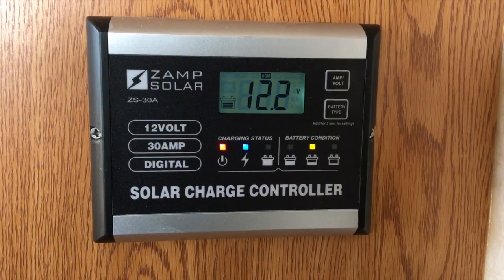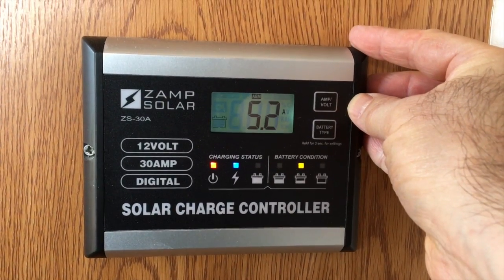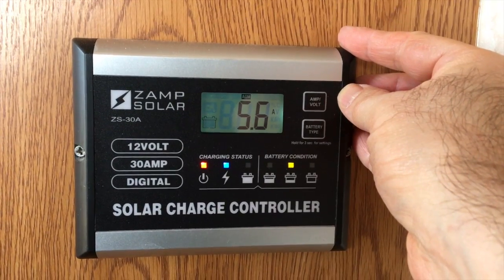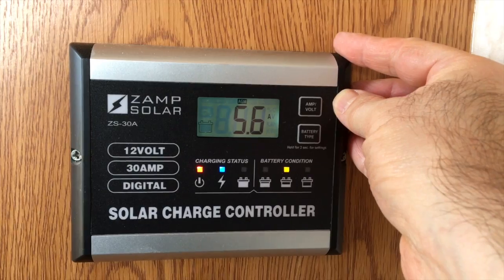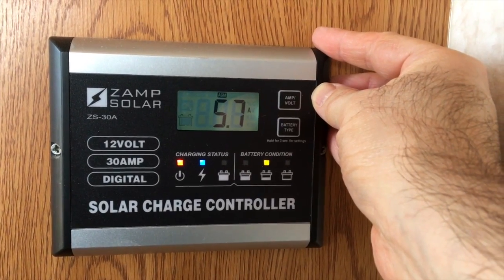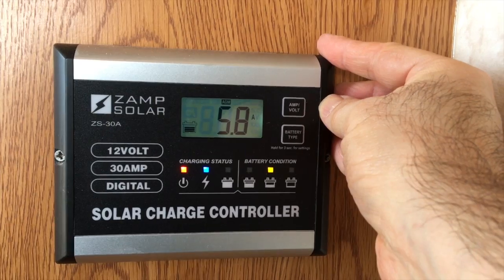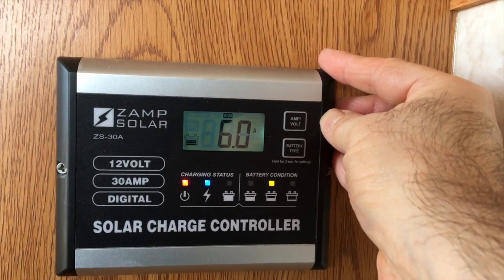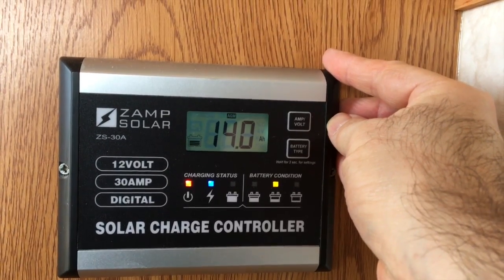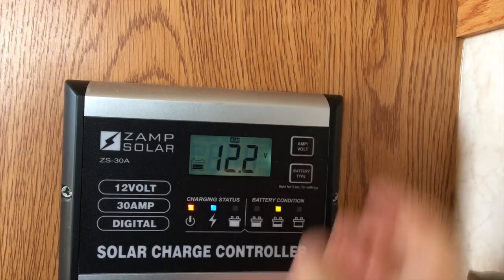By pushing this button you can see what I'm drawing right now. It's about 12 o'clock in the afternoon and the two rooftop panels are only producing 5.6 amps because it's hazy. Normally this is in the 10–12 amp range. The voltage is rising a little as the sun comes out. Pressing the amp-volt button again shows how many amp hours have been harvested so far today — not very many, because of the hazy conditions.